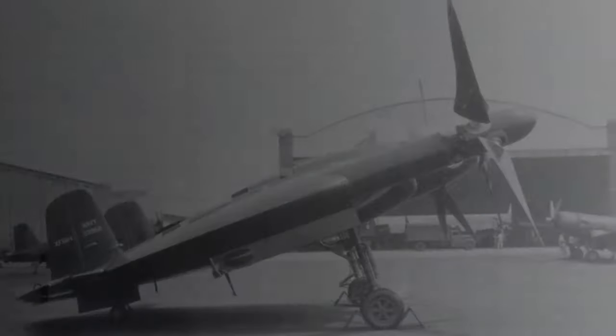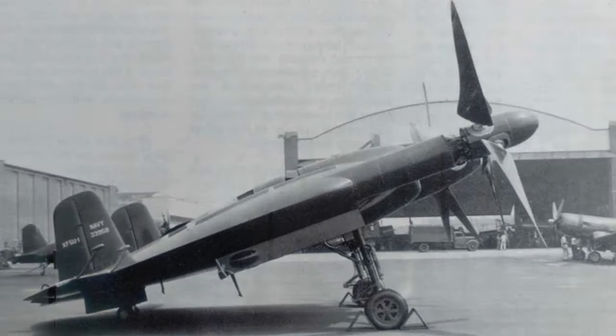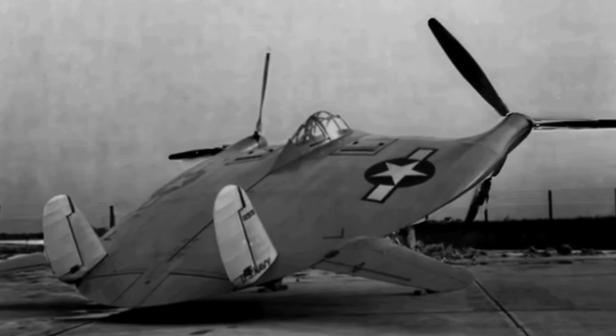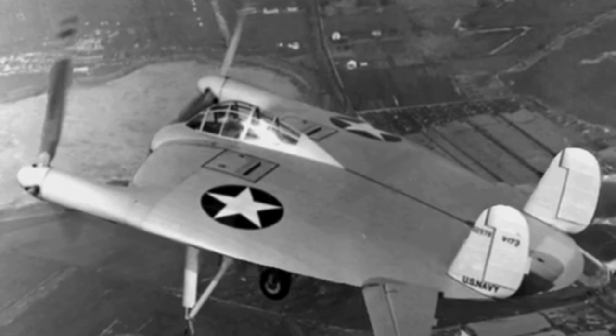Despite their inability to stall the aircraft, they did find low-speed handling to be a persistent issue, largely due to the shape of the lifting body. They found that the aircraft acted as an airbrake when pulled into a high angle of attack. This meant that the control surfaces, the horizontal stabilizers in particular, would become very hard to operate at low speeds such as during stalls, takeoff, and landing. The developmental V-173 made its last flight on 31 March 1947.